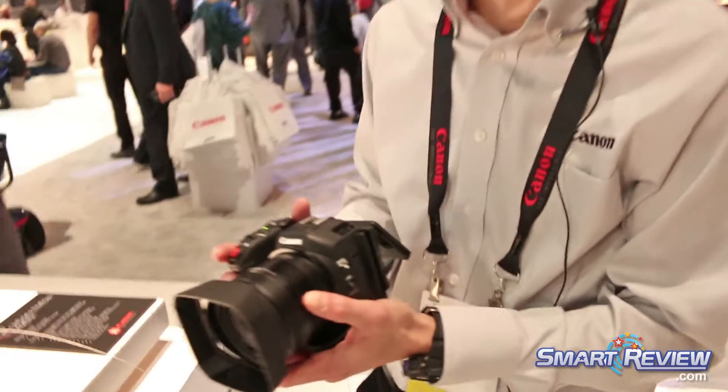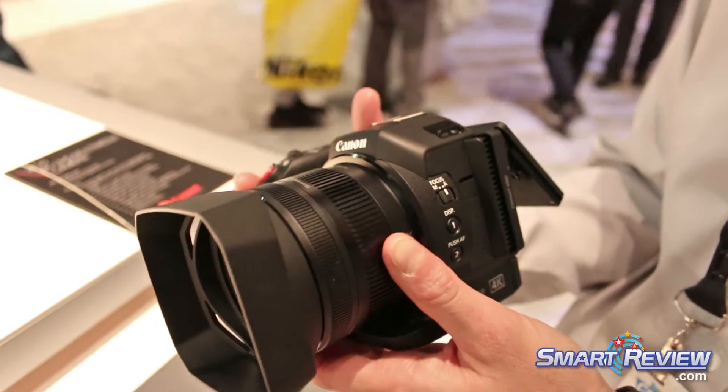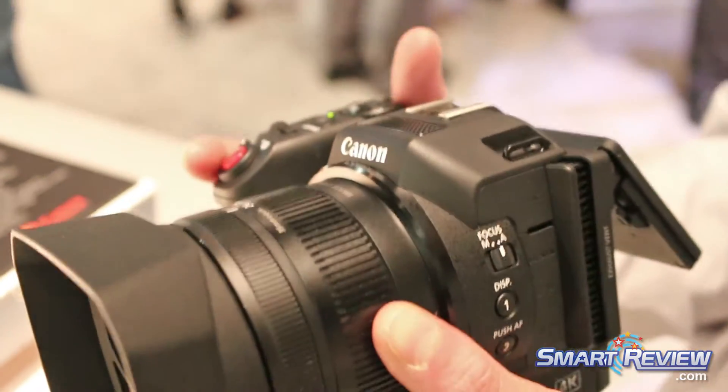Welcome to the Canon booth. We're talking about the XC10, a very exciting hybrid camcorder. You can see that it looks a lot like a DSLR, but it has a lot of the high-end pro-style video features.